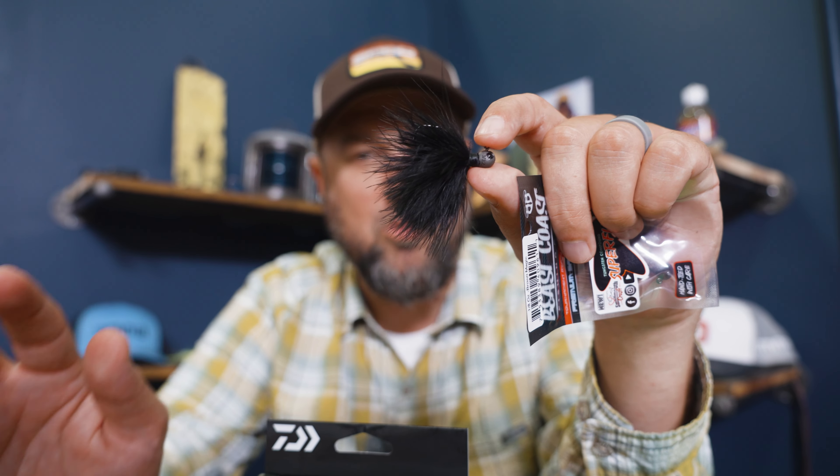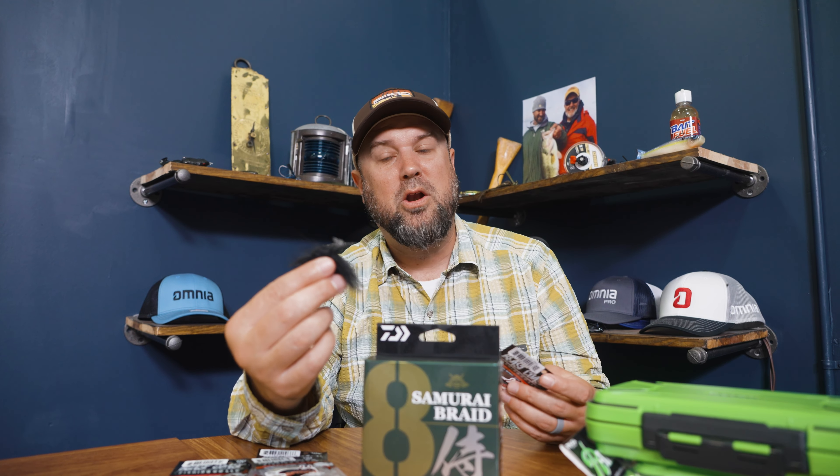These things aren't just for smallmouth, just to let you know. Anytime you're in really super clear water conditions, everything will eat a hair jig. I've caught walleyes on these things, bigger game fish on them. Certainly spotted bass or even largemouth in really clear water conditions — especially in some pressured fisheries you will see these things shine. So no matter where you are in the country, don't be scared to throw the old fuzz ball. New ones here — the Superfly from Beast Coast. All this stuff's on the site right now, go shopping.